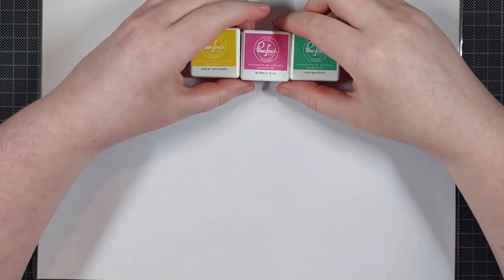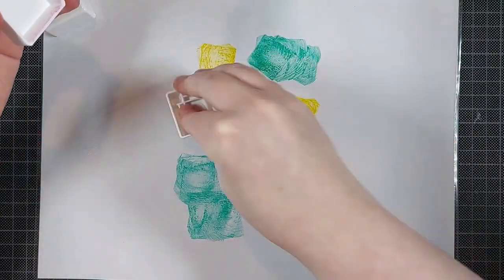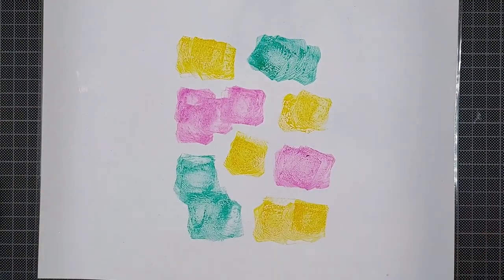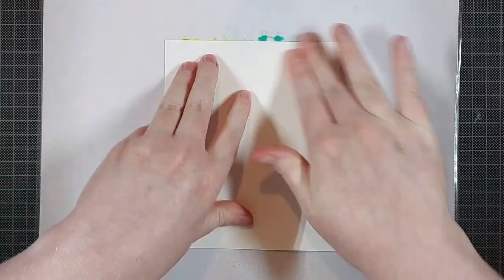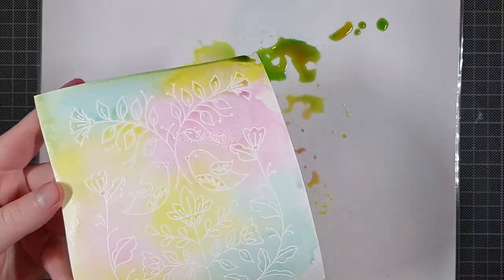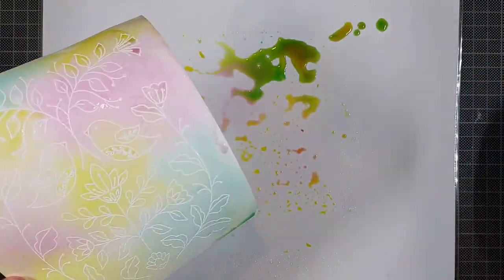I heat set that off screen and now I have three ink cubes by Pinkfresh Studio that will make a nice rainbow. All the colors will be listed in the description box below. I'm smooshing those down onto a laminated sheet of white cardstock — this makes a slick surface and it's white so I can see the colors as they truly are. Then I'm smooshing my panel on there to get a fun rainbow color.